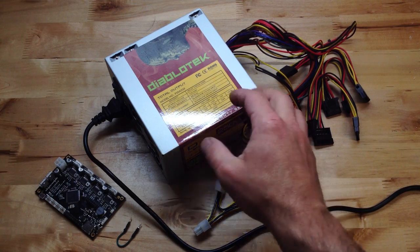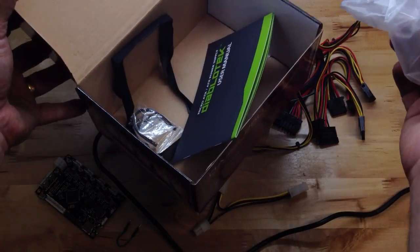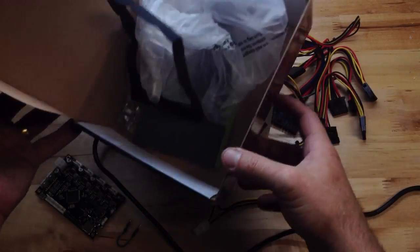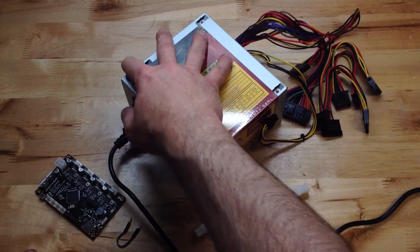So when you get your power supply, it comes right out of the box. There's some stuff in the box that you don't need — this little guy, a couple of flimsy things. So take it out of the box and try to turn it on.